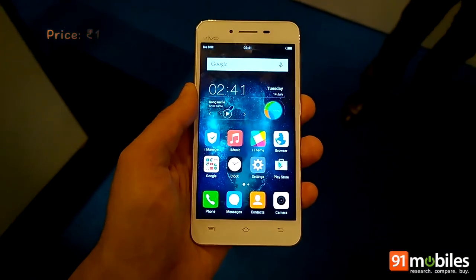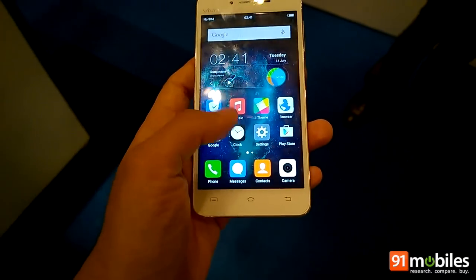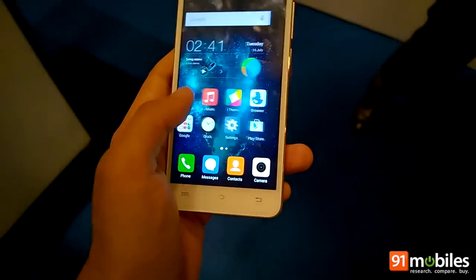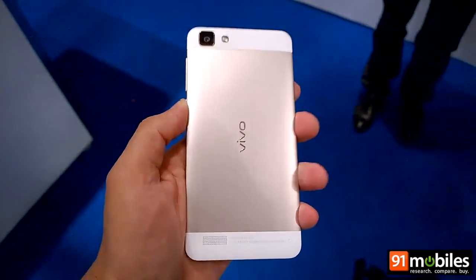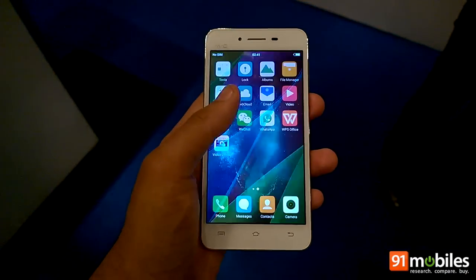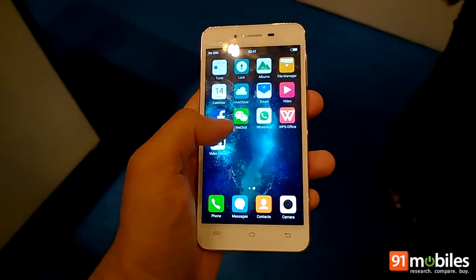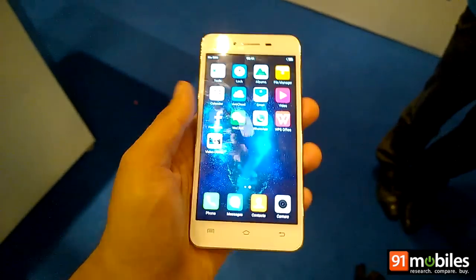The Vivo V1 is priced at Rs. 17,980 and is readily available in the market. At this price point it feels like a solid offering with a good design and decent specs. However, it also faces tough competition from devices available through flash sales and online exclusives.